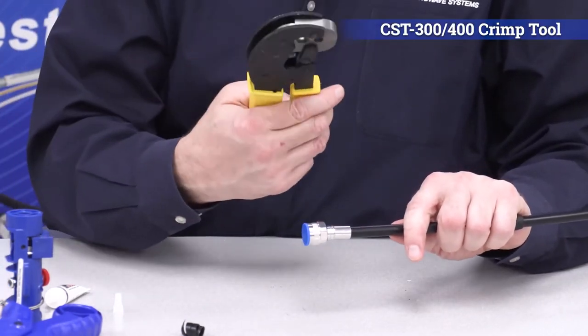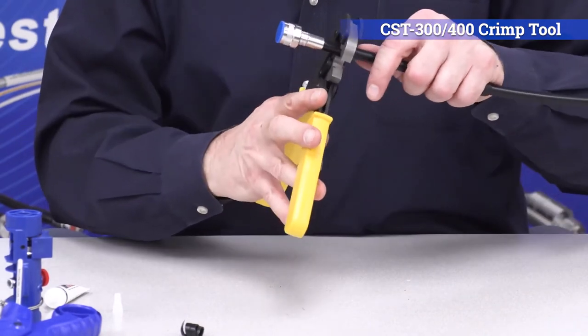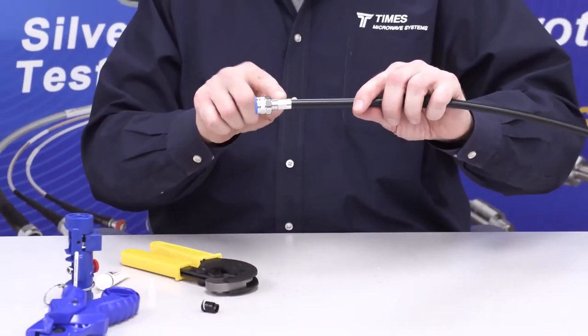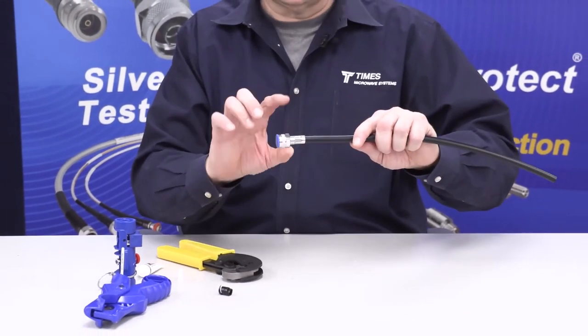Take a 429 hex — you can use our CST 300-400 tool. Crimp it right at the very back of the body. You don't want to crimp it a second time; if you do, you crush the jacket, crush the core, and change the impedance. So just once.